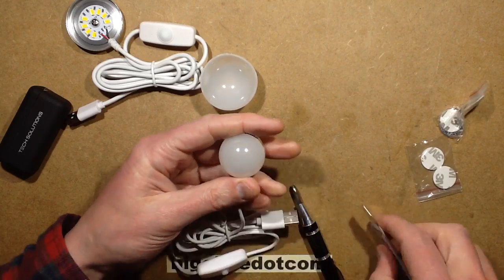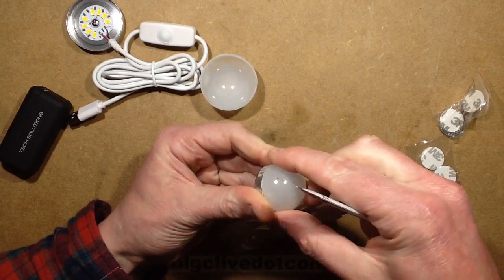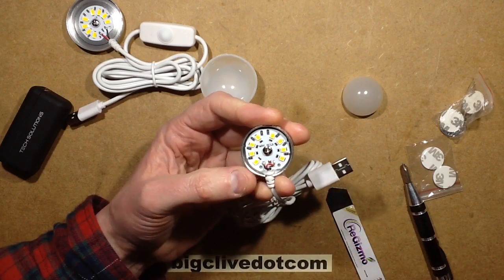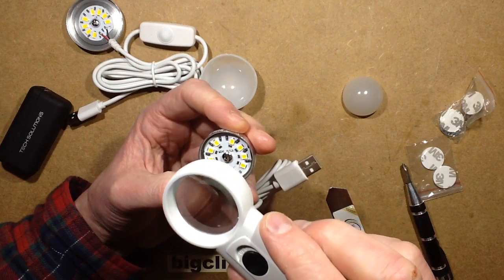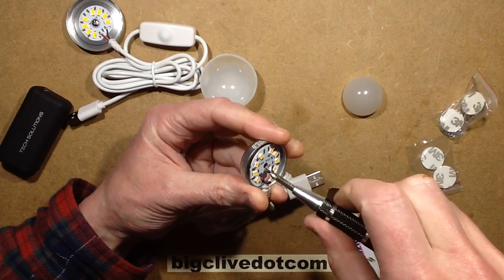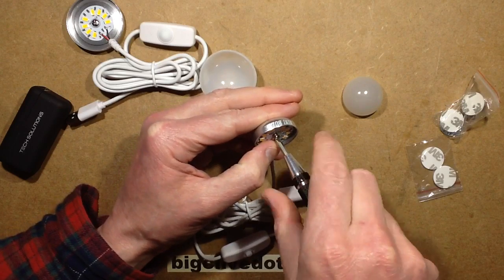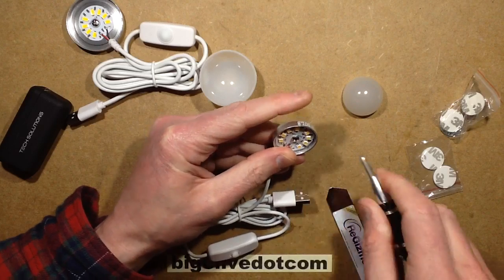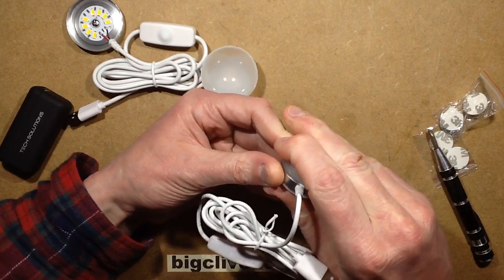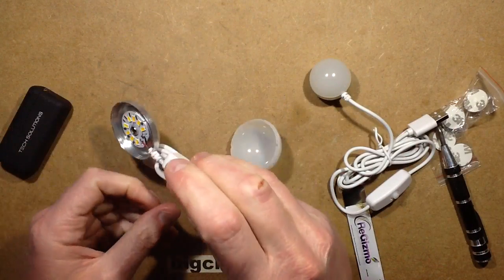Now let's open the little one. It's found one of its magnetic plates. Very similar arrangement — almost identical, with 8 LEDs, available in cold white or warm white. This time it's got 43 ohm resistors. Again, no thermal compound. That would help slightly, though there's not a huge surface area for heat dissipation. This little one only gets up to about 30 degrees Celsius though. But let's take a look at the switch.